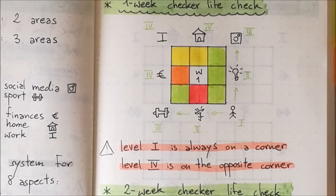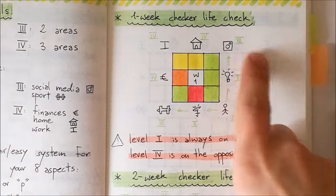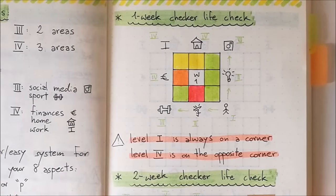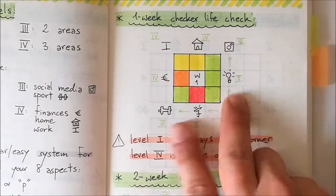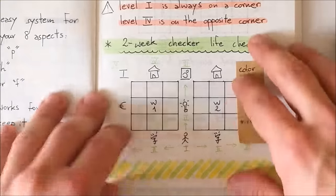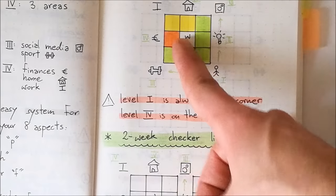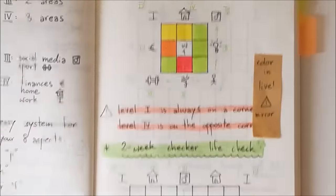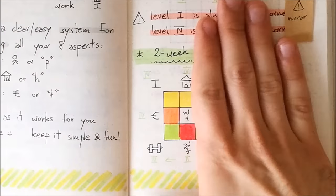So at the end of the week, your weekly Checker Life Check is going to look like this. If you want to know more about how I color things in, go check out my quality video on my channel. Remember, level one is always on a corner, level four is always on the opposite corner, and you move according to the arrows. Moving to the two-week Checker Life Check, it's basically the same — I'm going to copy the colors from week one here.